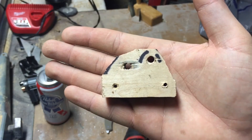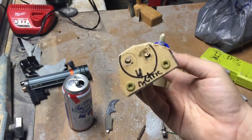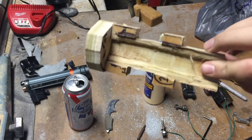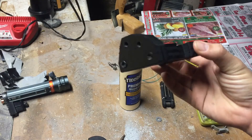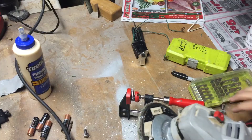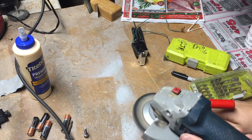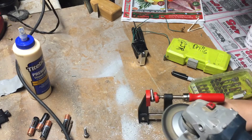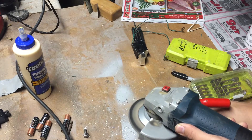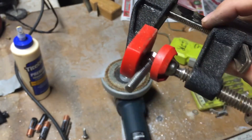I put everything back together and then painted it all black so it matches its surroundings. Now I'm going to take the bolts that I used to connect to the back of the batteries and shave off the top so they have a better connection to the batteries. Once I got all of that ground down, I'm going to screw it back into the rear of the sled.